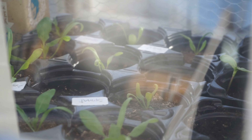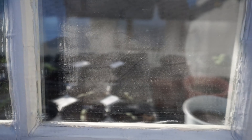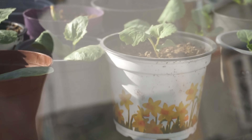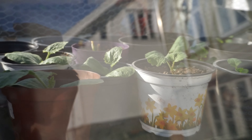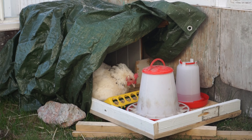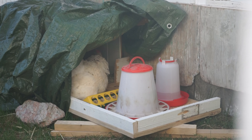All the vegetables have grown quite a lot, so we'll probably get to harvest them in a few days.